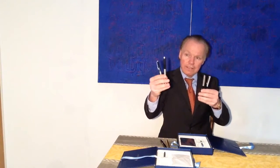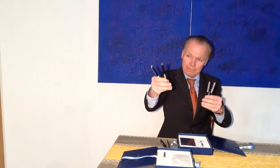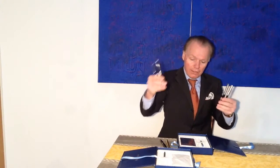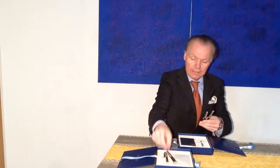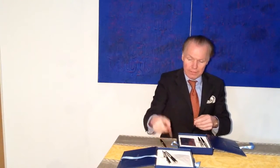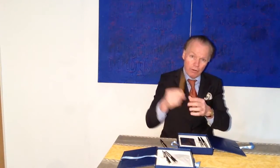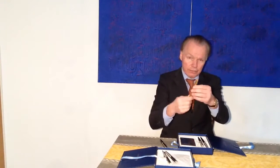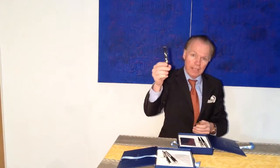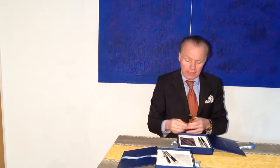This is the same pen, only in a different combination of colors. We will compare this to the Waterman Man 21, which I already showed in one of my videos. And here we have the Waterman Charleston.